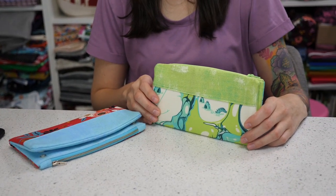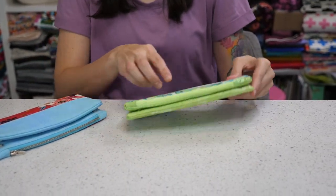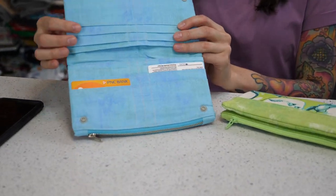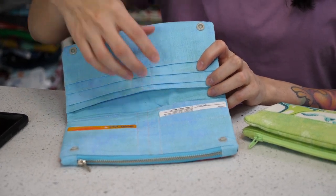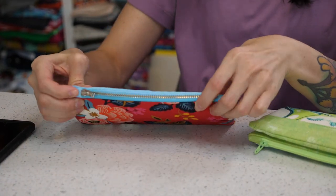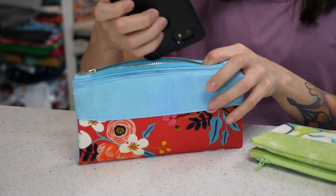The Charm School Wallet is a basic wallet with a front accent and top zippered closure. There's plenty of space on the inside for credit cards or cash, and the wallet secures closed with either pearl snaps or cam snaps. The front top zipper also has enough room to fit a cell phone.